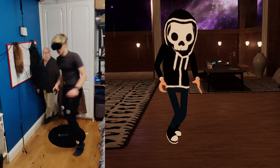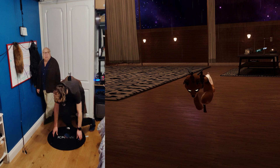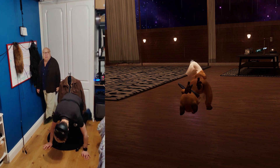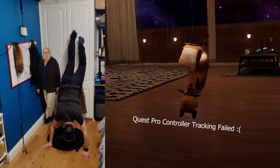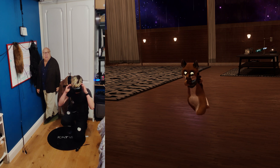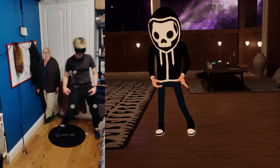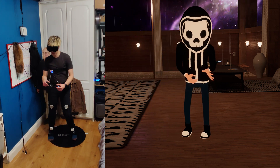Spinning around? No problem. Jumping up and down? No problem. Now, what I like to try on these — and this one is a little bit crazy — is a little handstand. I don't know how to actually do a handstand, so I'll be using the wall to help me as I don't really want to hurt myself today. As you can see, these things also handle the handstand no problem. I was actually more worried about my Quest Pro's tracking failing here than the trackers themselves.